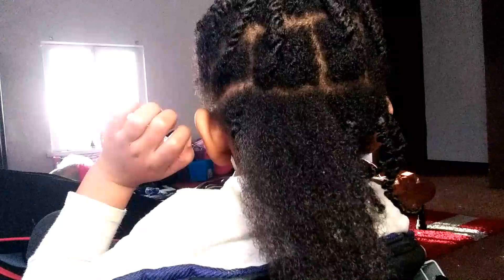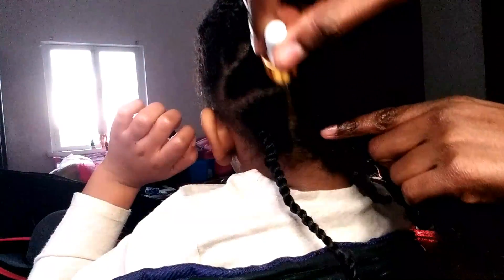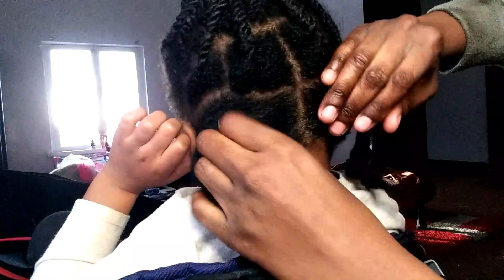I really have to take my time with her because her hair is the type that will get matted if you do not do it every week. If you omit the oils, conditioners, and creams from her hair, it will not be good.